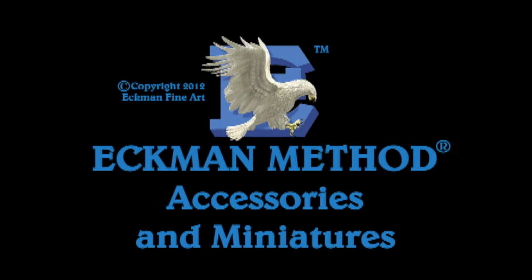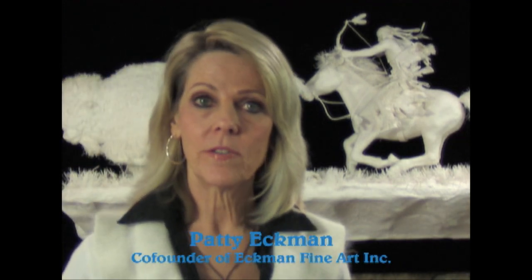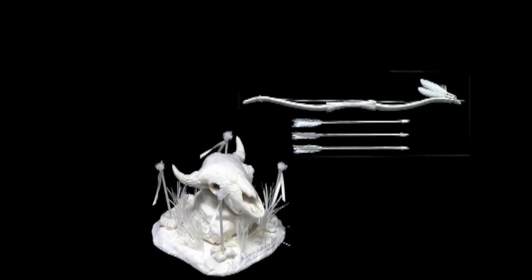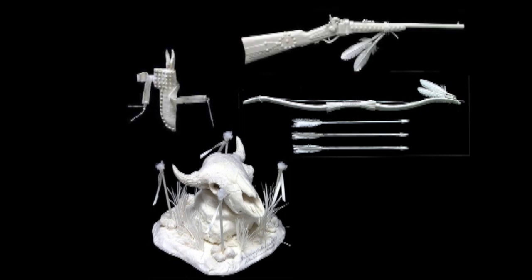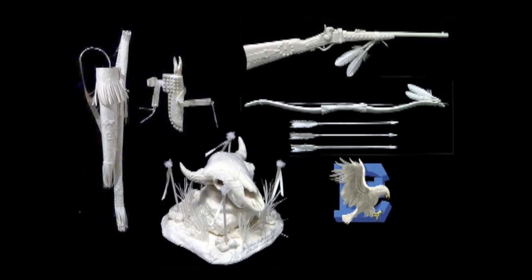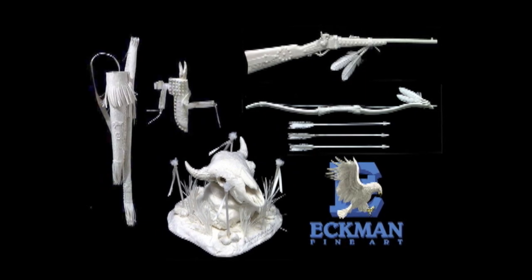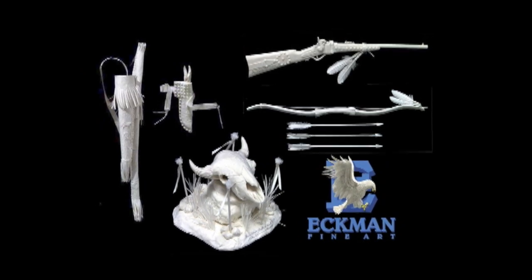The accessories on the rider for this sculpture, 'Taking the Bull with the Bow,' are also miniatures. Alan will show you step by step how he created the Buffalo Skull, Bow and Arrows, Sharp's Carbine, Knife and Sheath, and Quiver with Bow Case. I've been making these miniatures for a lot of years, developing the Ekman method here at Ekman Fine Art.